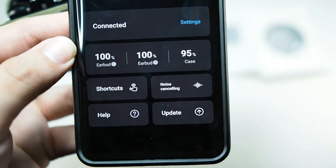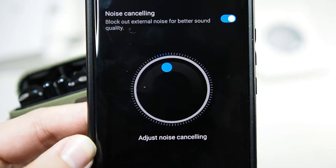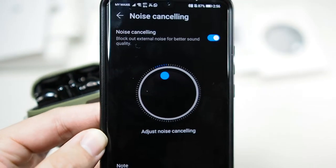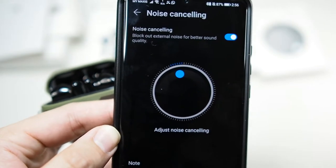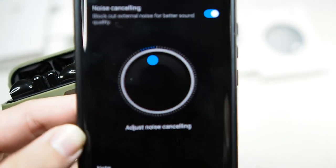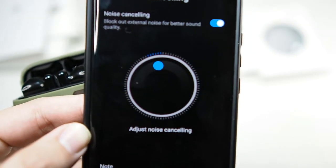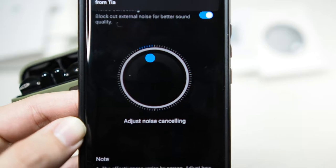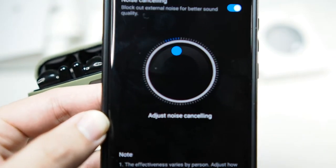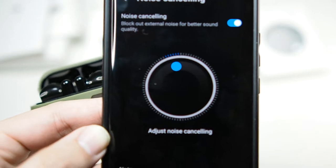Next we have noise cancellation — this is the part where I think Huawei really needs to work on it; it's probably a software issue. There's a round dial here, and you would think rotating it makes noise cancellation more or less aggressive. But actually this dial controls the frequency range that the noise cancellation targets. So depending on where you are, it might cancel your aircon, your tower fan, or ambient noise like a water pump. It's not very user friendly — if you go to a different place like a cafe you have to readjust it. There's no sweet spot, so I'm really disappointed with that.